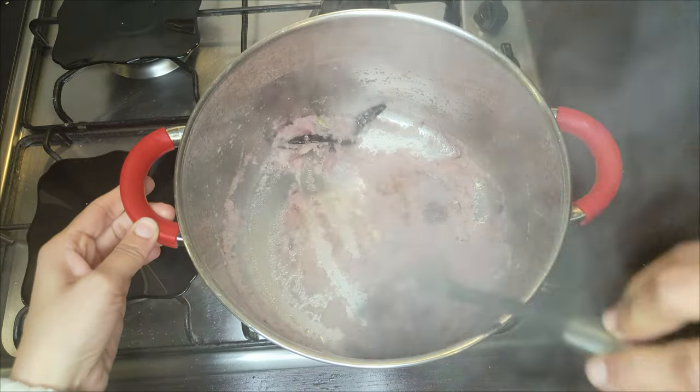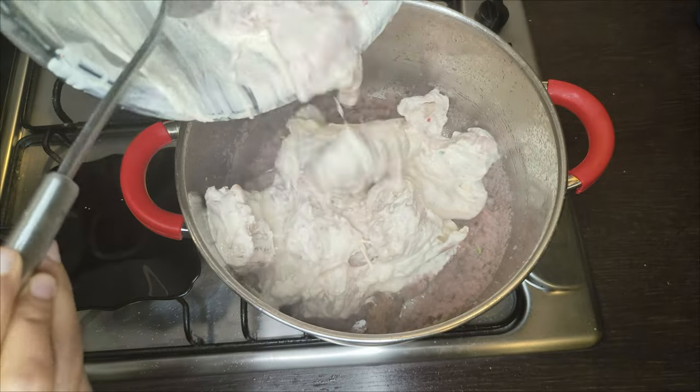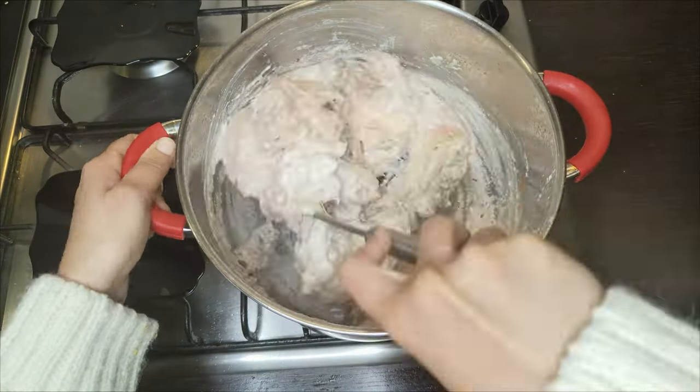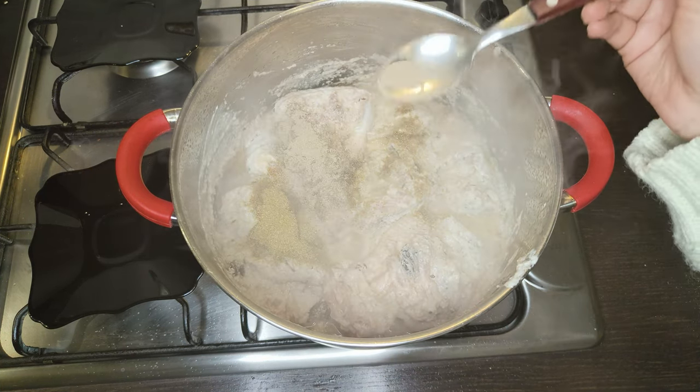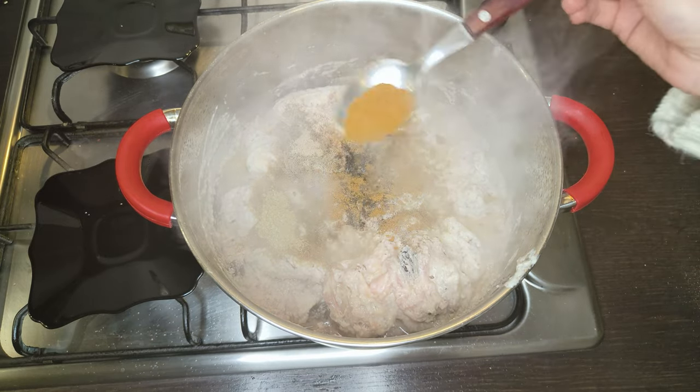Our onions are cooked, so now it's time to add the chicken. Mix nicely. Now add 1 tablespoon of coriander powder, half tablespoon of white pepper, 1 teaspoon of black pepper, and 1 tablespoon of garam masala powder.